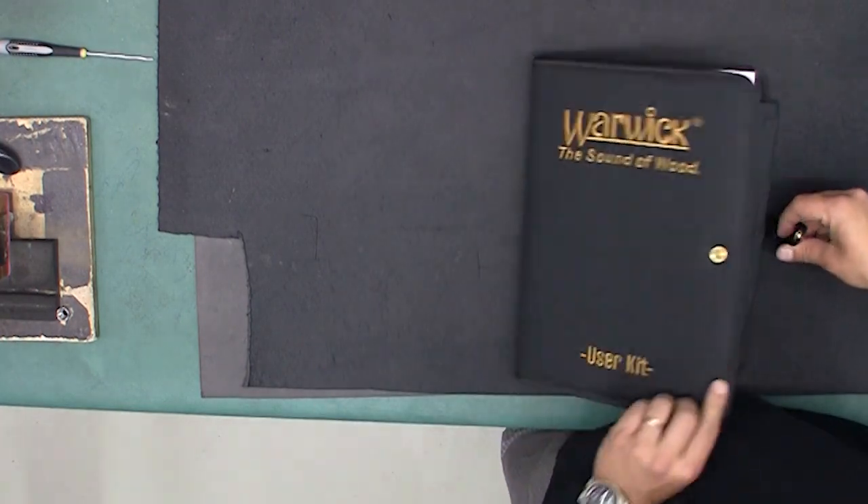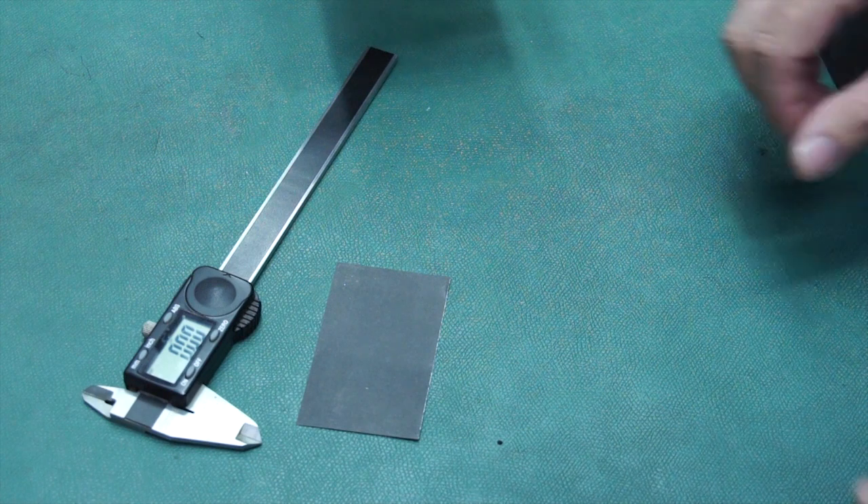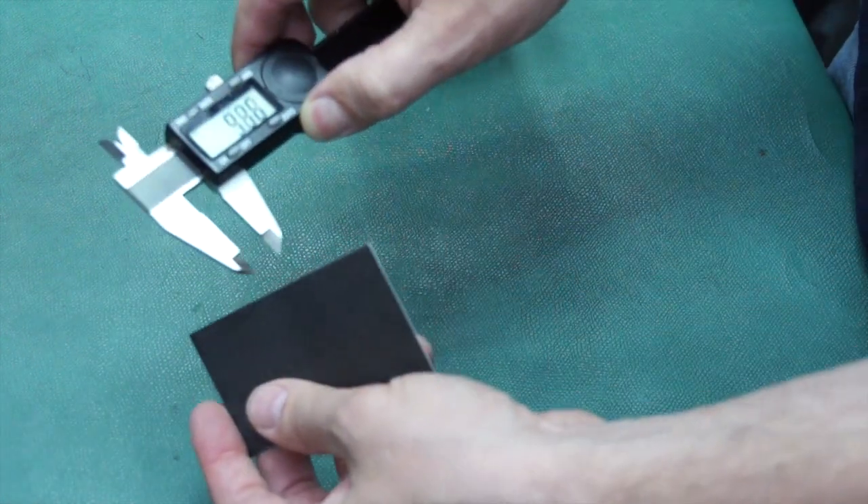To adjust the Just-a-Nut, you will need a 1.5mm Allen key and a business card for measuring the gap, which is about 0.3mm.